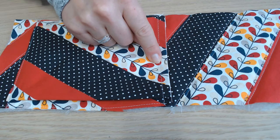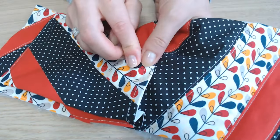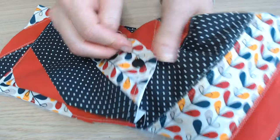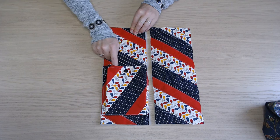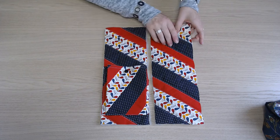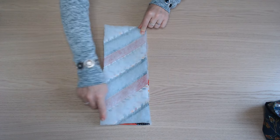Au centre, on place un bouton de pression. La poche est ici. On place maintenant endroit contre endroit et on assemble sur trois côtés.